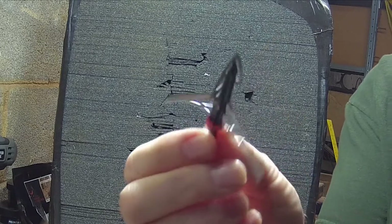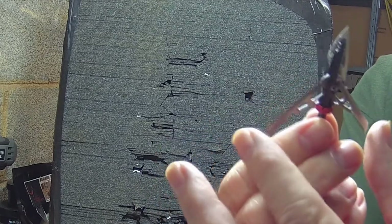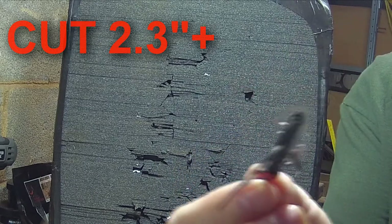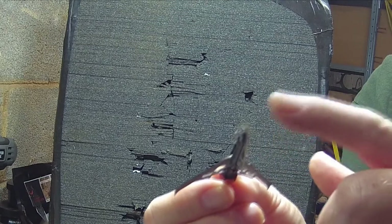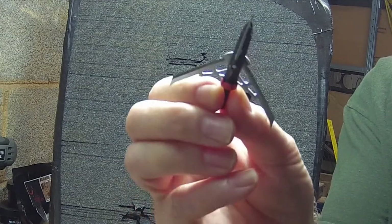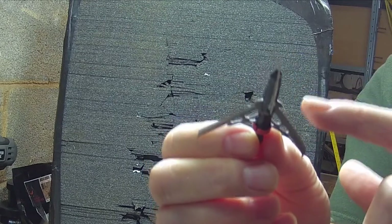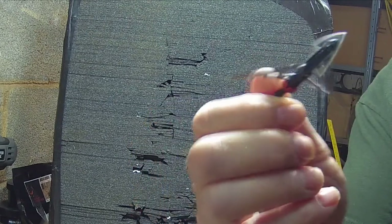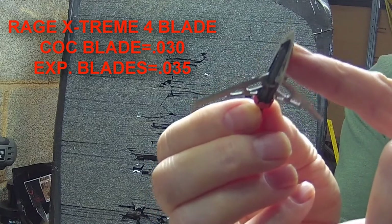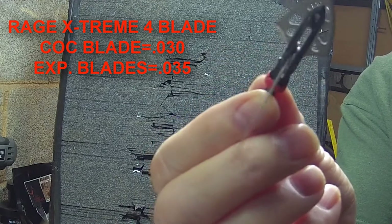This is a Rage Extreme 4-Blade Broadhead. When the expandables are expanded out full force, they are 2.3 plus inches according to Rage. They have a cut-on contact head on them. We're going to compare the thickness of the cut-on contact heads and the expandables. The cut-on contact head on the Rage is 0.030 inches thick, and the expandable blades are 0.035 inches thick.